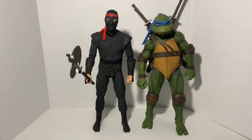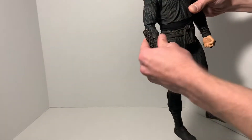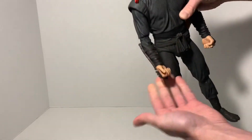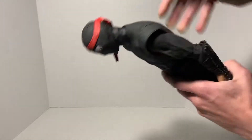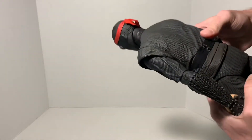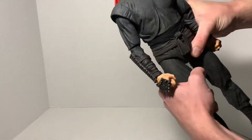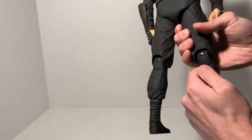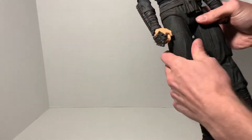Let me at least show you some of the articulation on the Foot Soldier. Can you pose it a lot of different ways? Yes, the short answer. Obviously in the shoulders, on the elbows, you can see the wrist as well. I showed you the head earlier — it swivels around pretty good and can bend down pretty far. The head is pretty much a huge ball joint. He also does a torso twist, articulation in the hip, and then going on down you can see articulation in the knee. It also twists.